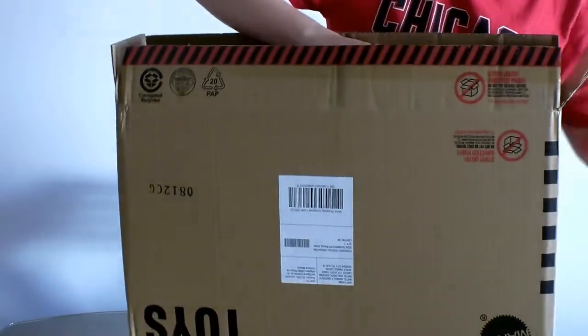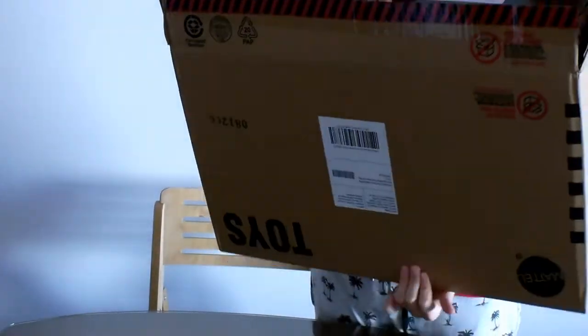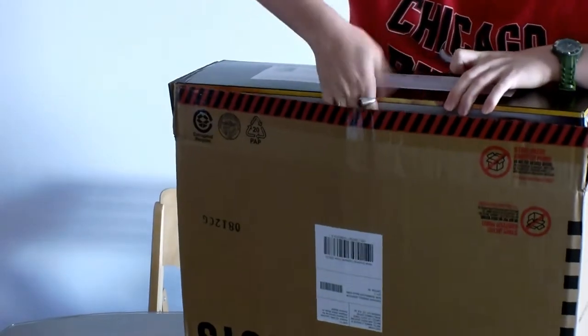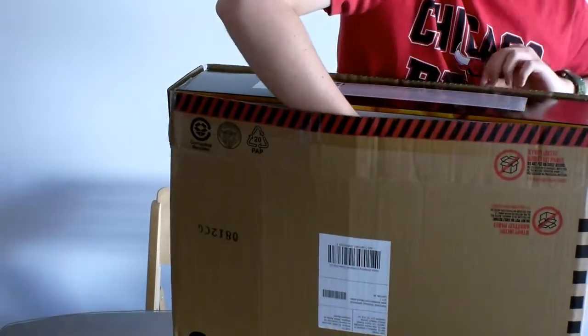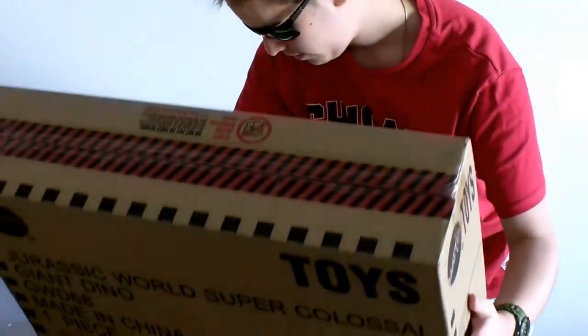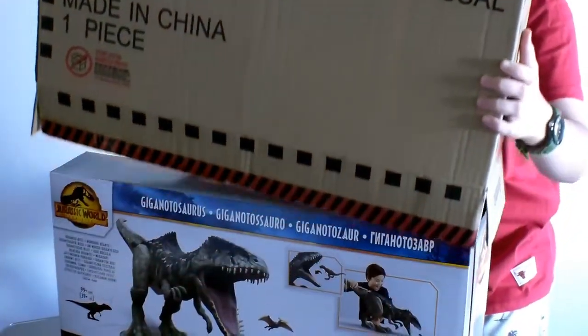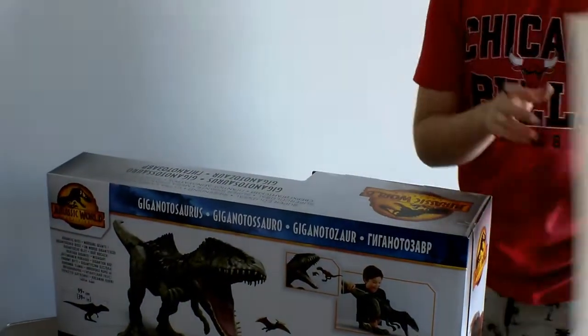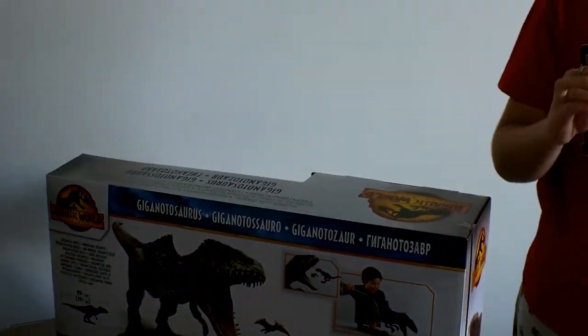Alright guys, let's cut into this next box, which is a much easier cross. And guys, we've got another box. We've got a box inside of a box inside of a box. Imagine if there's another box inside this box guys — no, this is actually the real toy. What an exotic day of boxes it is guys.